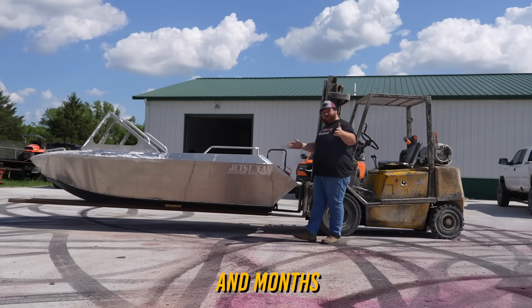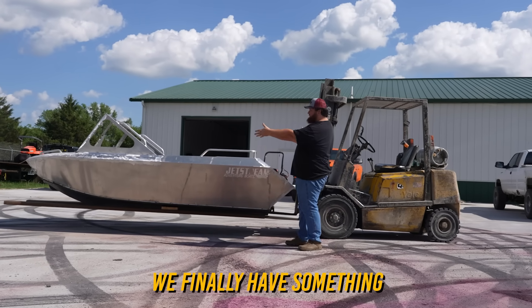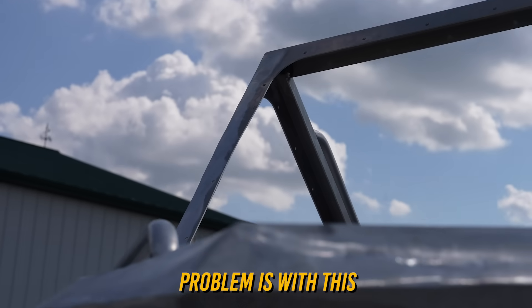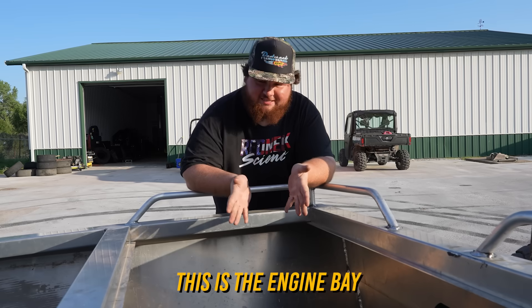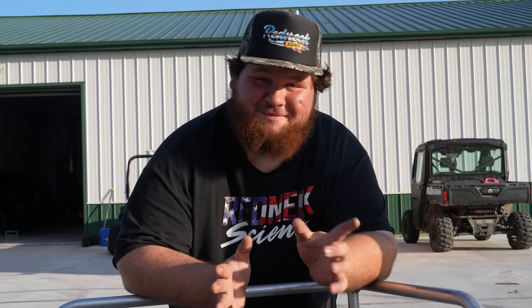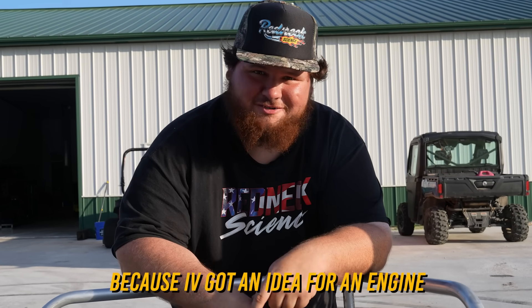Guys, after months and months of work, we finally have something that looks like a boat. The problem with this entire situation though is this is the engine bay — and as you can see, there's no engine. But never fear, because I've got an idea for an engine.